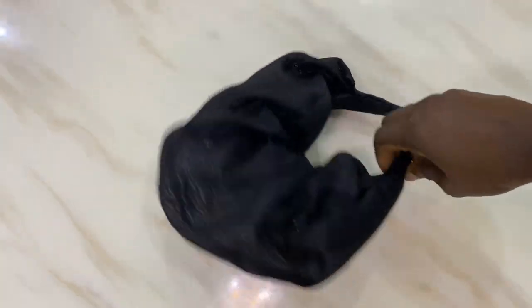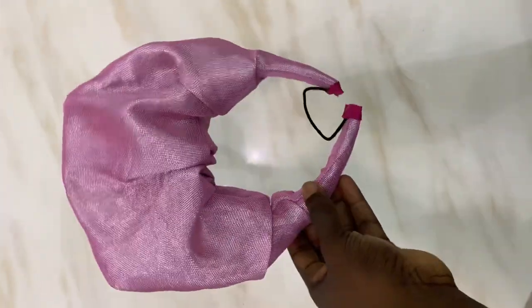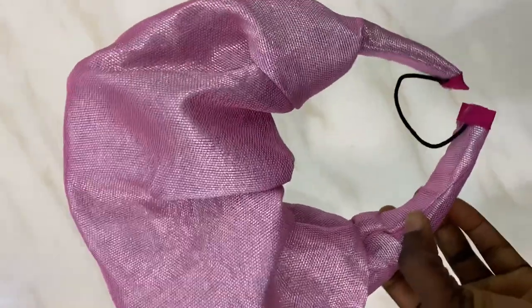Hi guys, welcome back — it's been a while! I'm still in the euphoria of the 1K subscriber mark that I reached. If you want to know how I made this gorgeous headband, just stay tuned.